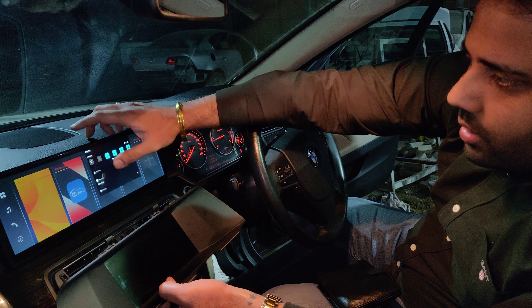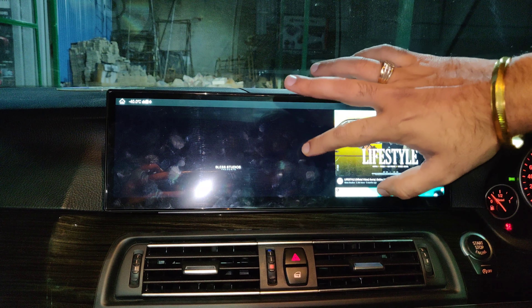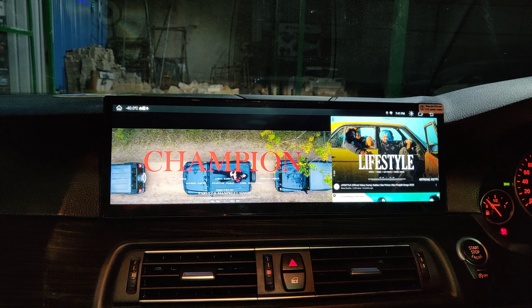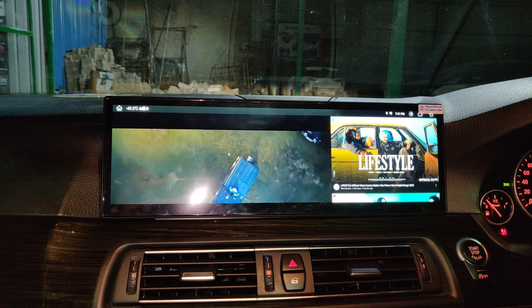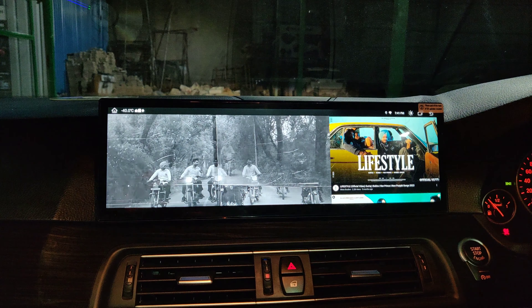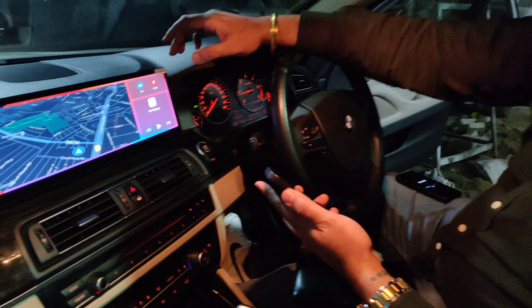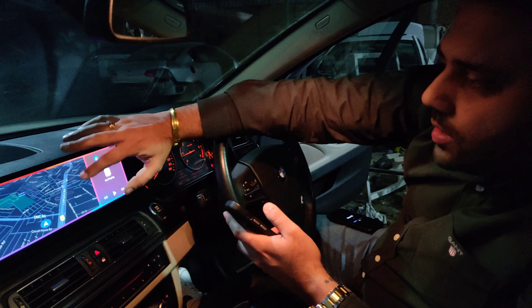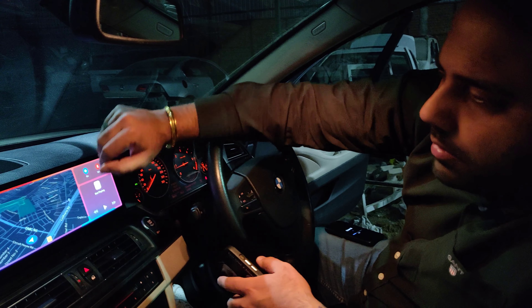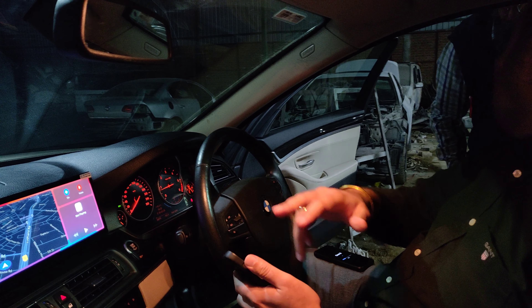All we need to do is connect the phone. We have connected the phone and this is how we are using Apple CarPlay. It's a complete wireless Apple CarPlay — you can see that's my phone. You can connect the iPhone here.